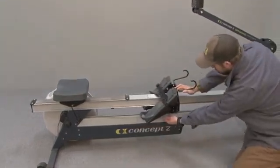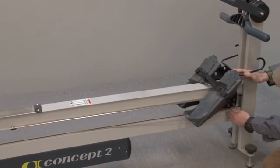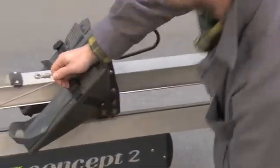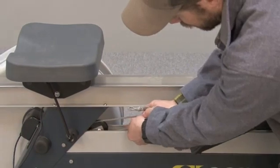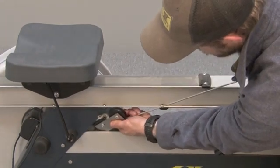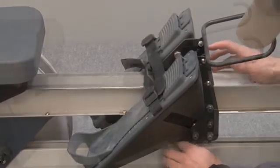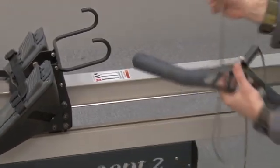Bring the foot carriage all the way up to the front — you'll see there's a wider gap in front of the rail. Then you can just unhook the cord from the hook on the foot carriage, and pull the cord through the shuttle pulley, pulling the loop down through the two pulleys and pulling the handle and cord all the way through.